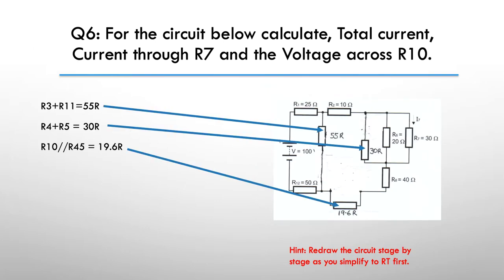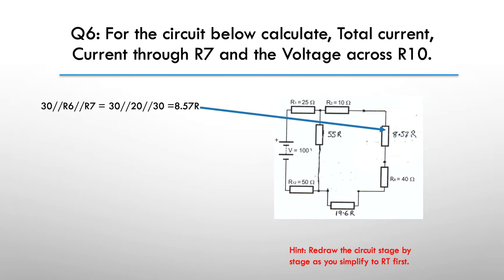Here's my worked example. First thing I did was do the series connection between R3 and R11, and that resolved to 55 ohms. Then I resolved the series network between R4 and R5 and it came down to 30 ohms. Then I resolved the parallel between R10 and R45 and that brought me down to 19.6 ohms. Next I resolved the parallel network between the 30-ohm, R6, and R7, and that gave me 30, 20, 30 resolving down to 8.57 ohms in series with R2, R5, and the 19.6 ohms.